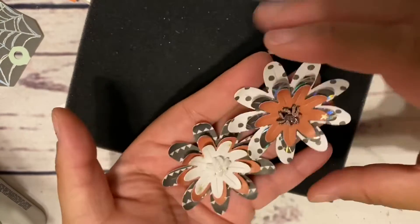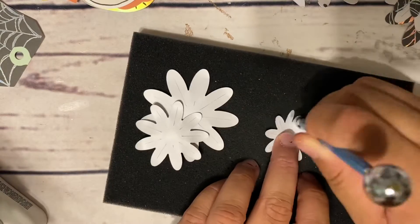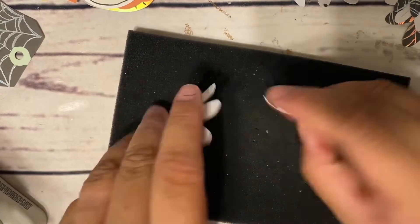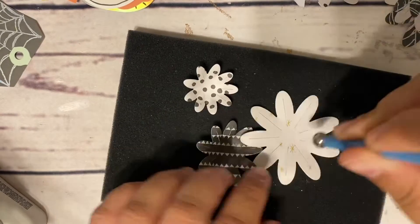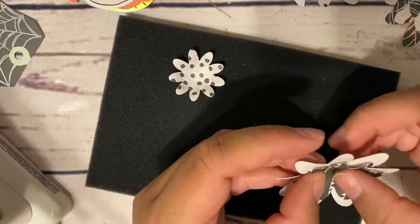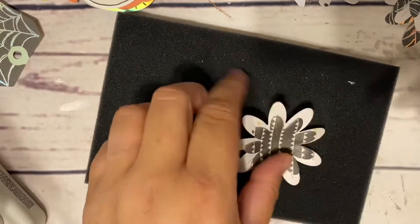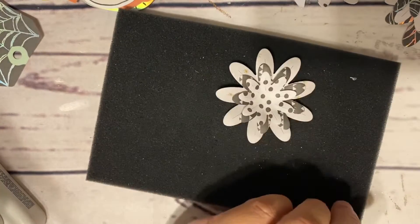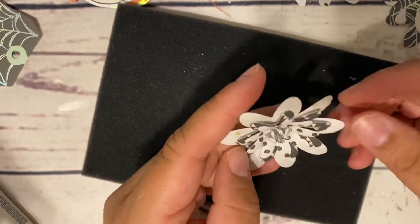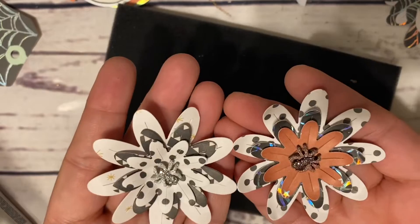I used my little spiders as the centers. What I went ahead and did was die cut just three flowers out of six different pieces of scrap paper, then I paired them up so I had three different colors. I thought about doing maybe five or six layers of the flowers, but I decided to just go the traditional route and do three layers. Here are some examples.